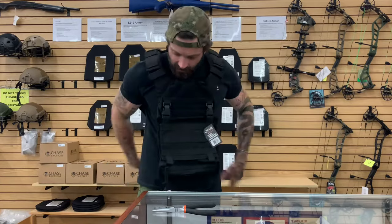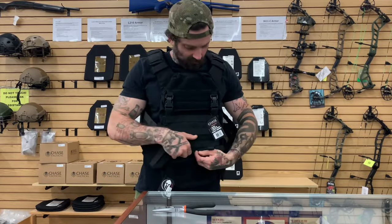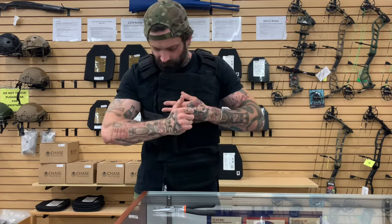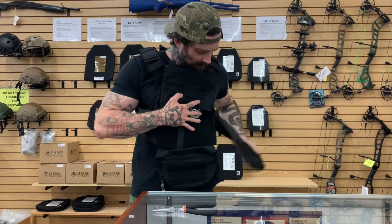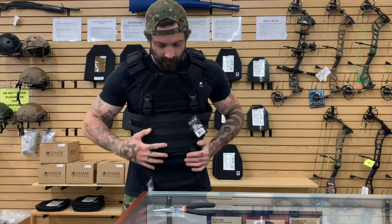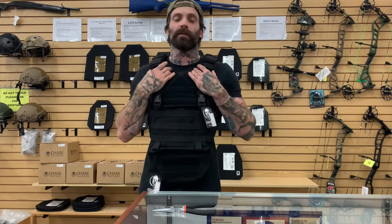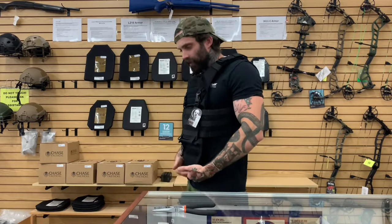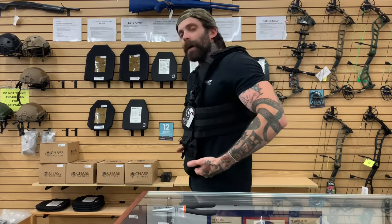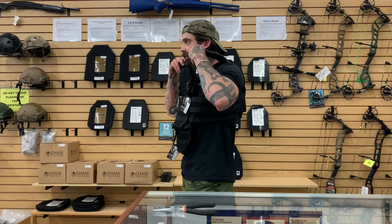Alright, basic setup of how you want it to look. You want your dangler right around the top of your hip bone. These need to be adjusted up specifically for me, so this would actually sit here.